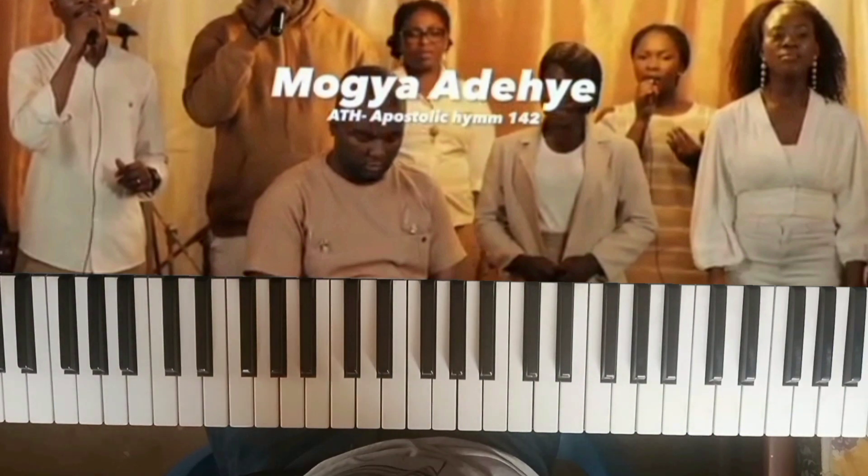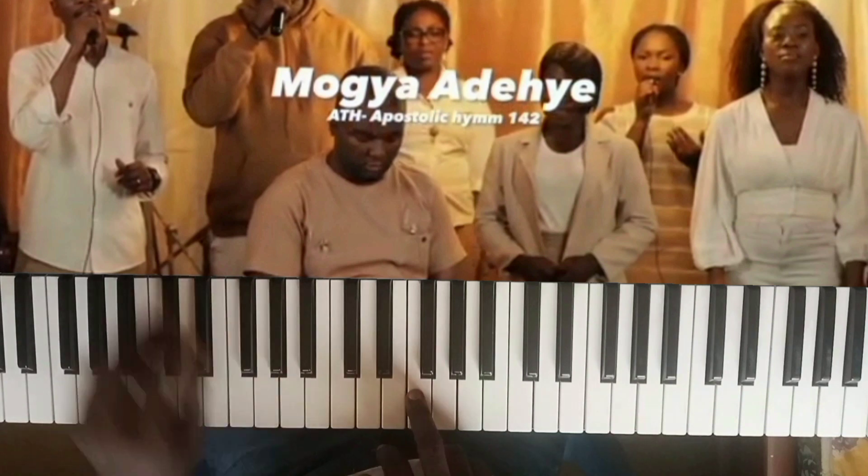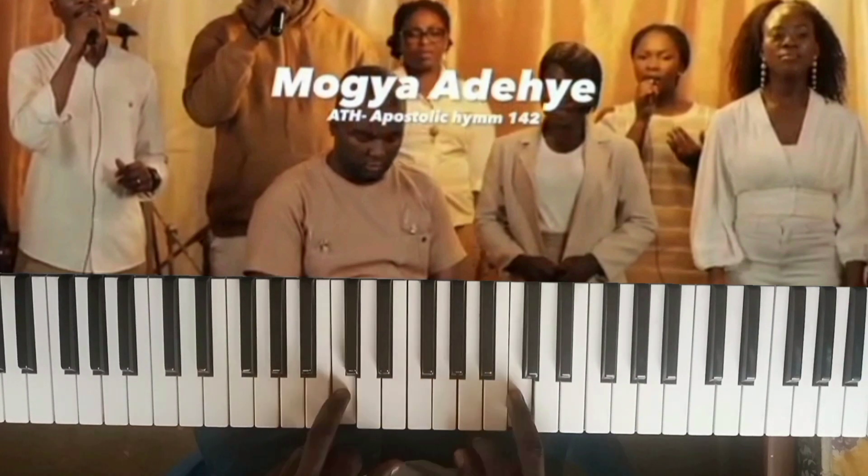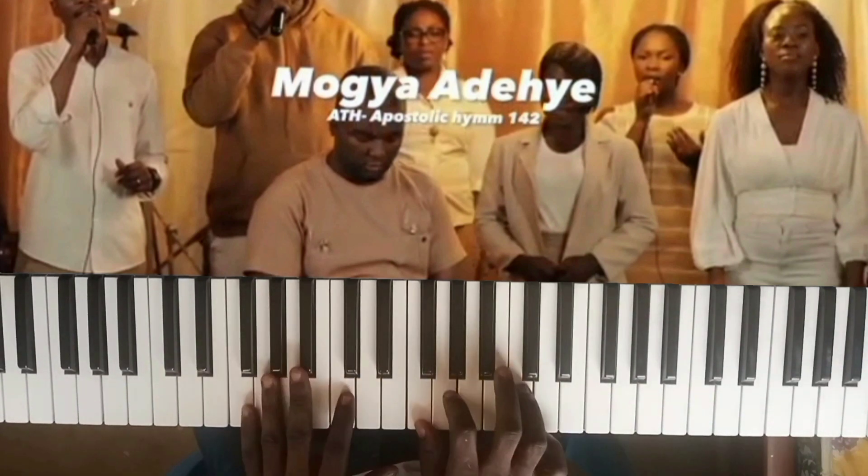I'll be focusing on three sections — as usual, the intro, the verse, and the chorus. For those of you who are not aware of the scale of F, this is the scale of F: F, G, A, B flat, C, D, E, and F.